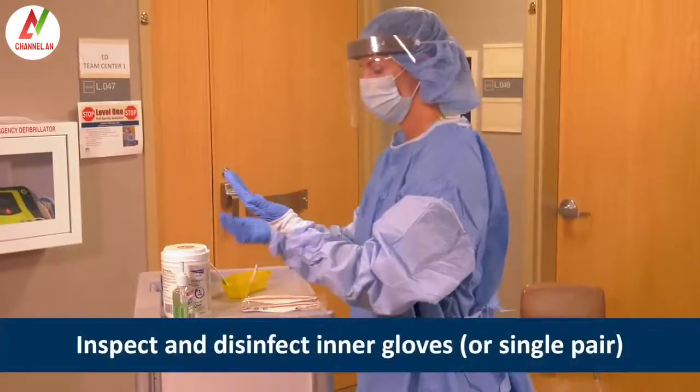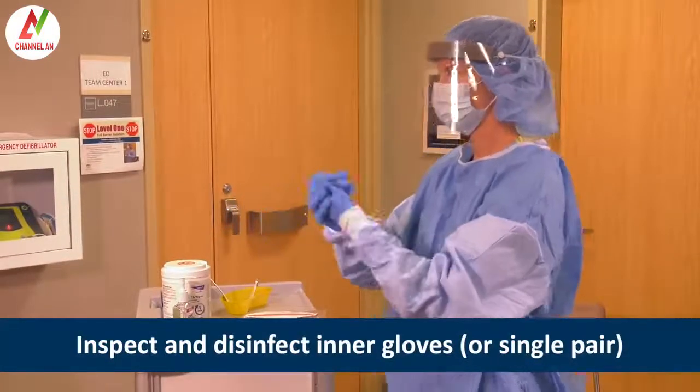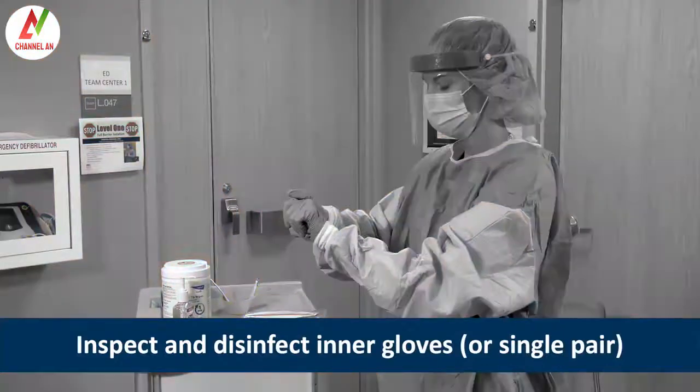Next, Heather inspects and disinfects her inner gloves. If a single pair of gloves was worn for a patient suspected of having a respiratory illness, inspect and disinfect.